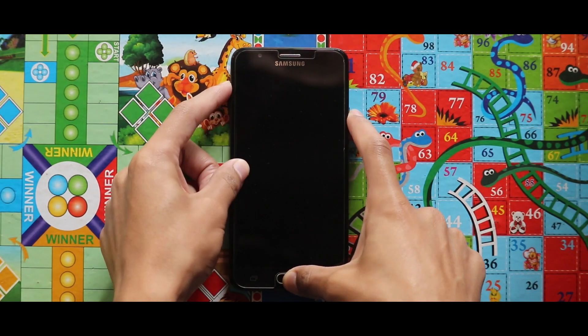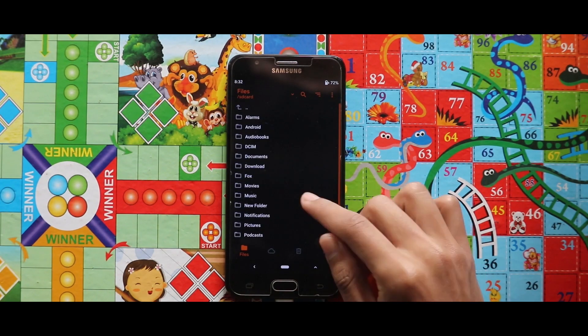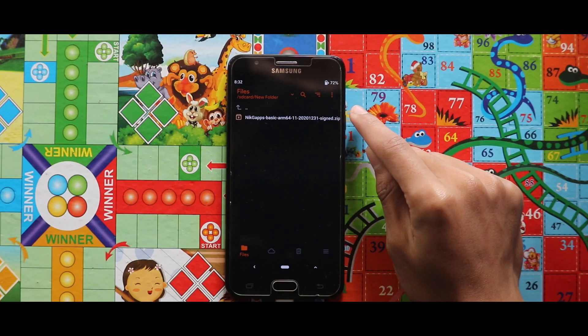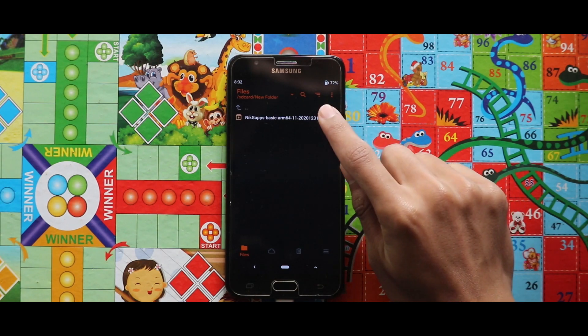To add Play Store, all you need to do is turn off your device, boot it to your custom recovery mode again, and after opening the custom recovery mode, just flash the Google app package for Android 11, which is called NikGApps. I will also put the link of the zip file in the description box, so you do not have to worry about this.